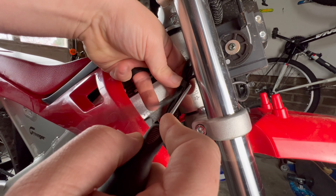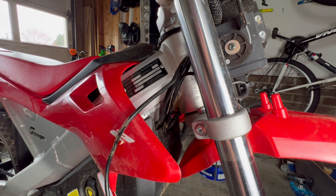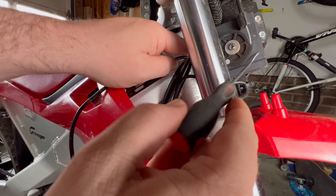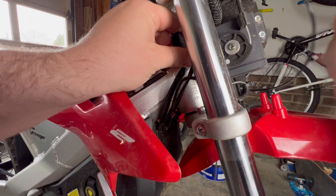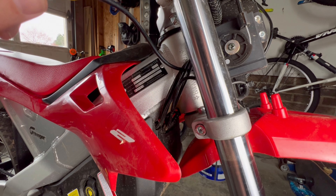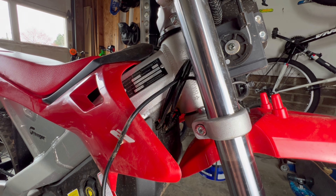We have another zip tie here, so we're going to use the same technique we did on the other side. Once that's done, your zip tie is free and you can reuse it. This cable is completely free — it runs behind this housing and then comes out over here. All you have to do is pull this out, run it through, and this will be your old controller out. I already have the new one installed, so I'm not going to demonstrate just taking it out, but we are going to look at how to remove the controller on the other side.